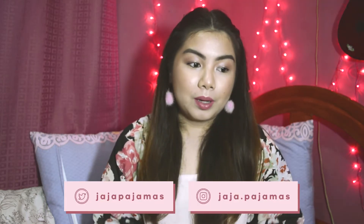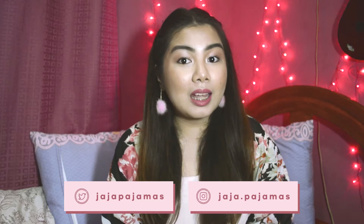Hey guys, so this is gonna be my first makeup tutorial. I have so much love for makeup, but I'm just not quite sure how to film it or what look to film. So now I've decided to do this look. This is a pink monochromatic makeup look. I chose this because it's super fun, so easy and simple. The products I'm going to use in this video are all from the drugstore and very much available here in the Philippines. This is for you guys who love the color pink or just want to rock a full face in shades of pink. So let's get started.